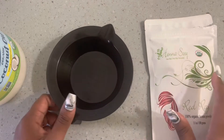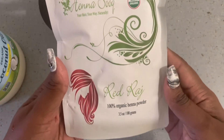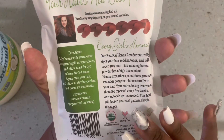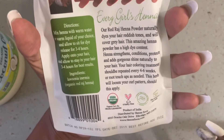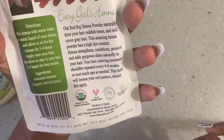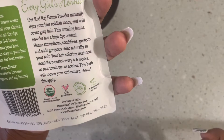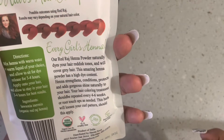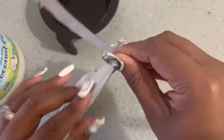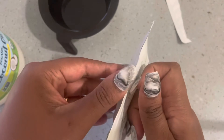I did some research and found that henna naturally strengthens hair and makes it healthier, so here I'm going to do a henna application. I had this henna for a while — it's Red Raj from Henna Souk. It says your hair's new best friend. This henna powder naturally dyes your hair reddish tones and will cover gray hair. It has a high dye content and strengthens, conditions, protects, and adds gorgeous shine naturally. The treatment should repeat every four to six weeks or as a root touch-up as needed.